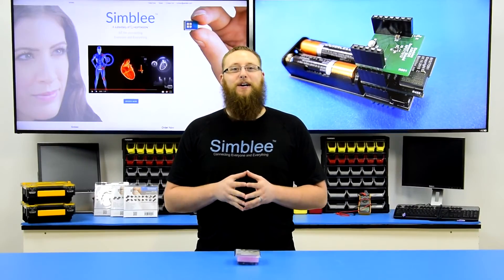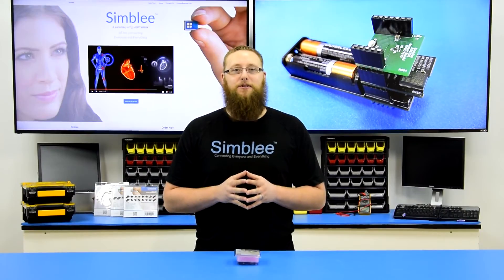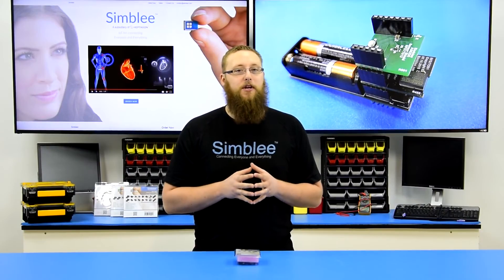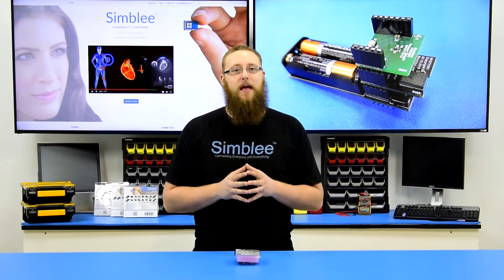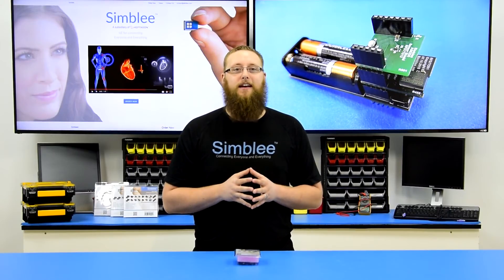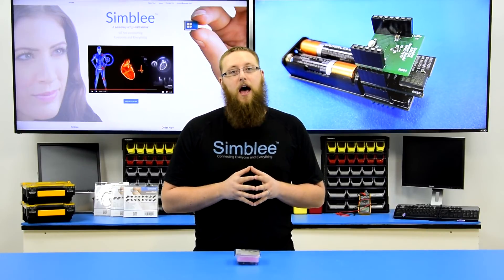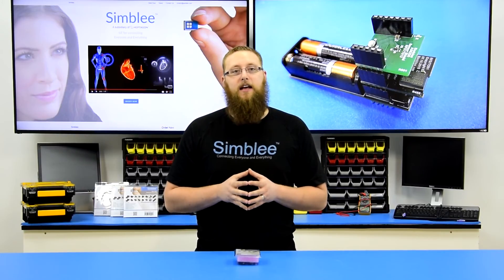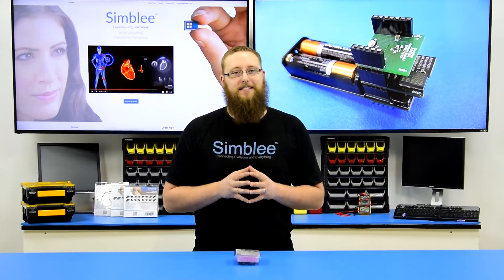Thanks for joining us as we took a look at the new Symbly AMS AS6200 temperature sensor kit. For more information about the AS6200 and other incredible sensing technology from AMS, visit the AMS website at www.ams.com. For more information about this and other Symbly kits and how we're revolutionizing the IoT world, visit www.symbly.com.